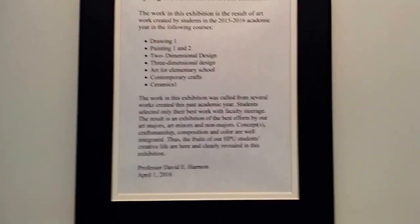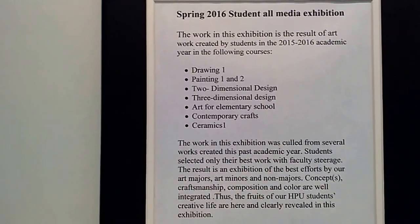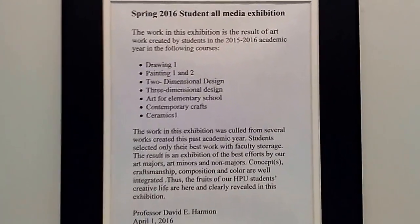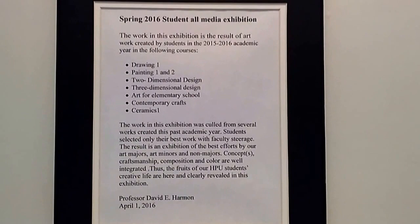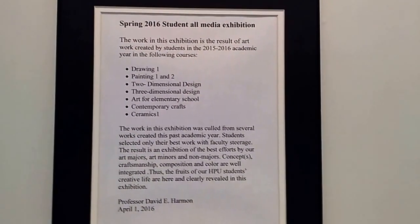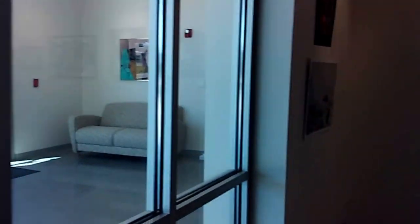This is the student show, Spring 2016 at Howard Payne University. This is Drawing 1, Painting 1 and 2, 2-dimensional design, 3-dimensional design, contemporary crafts, ceramics, and art for elementary school teachers. Professor Susan Horman and Professor David Horman are the professors.